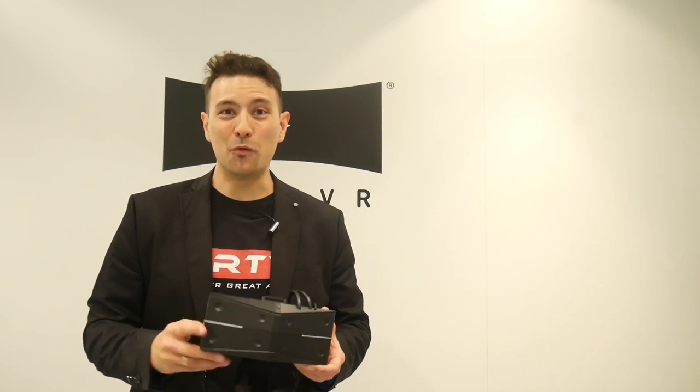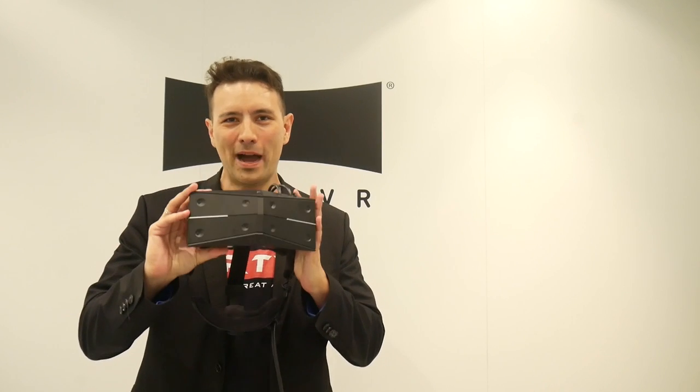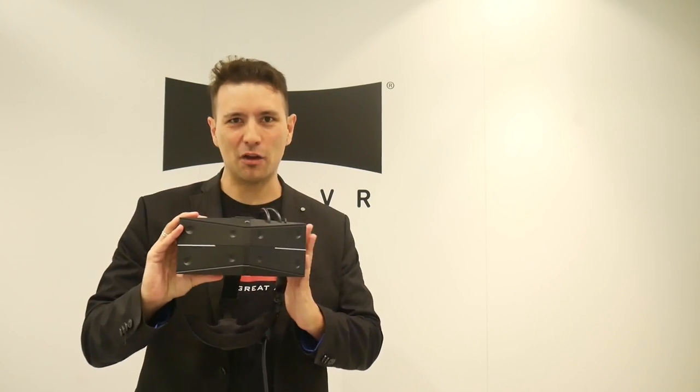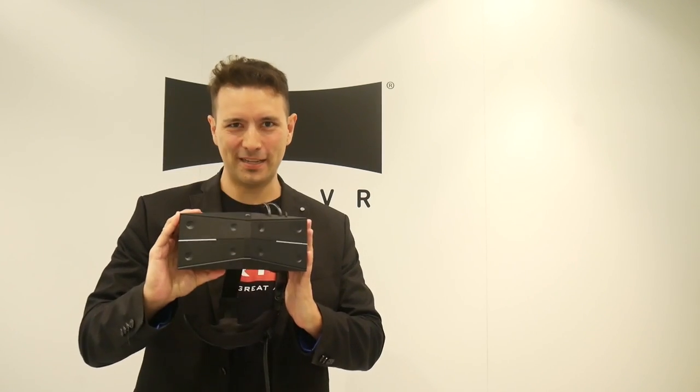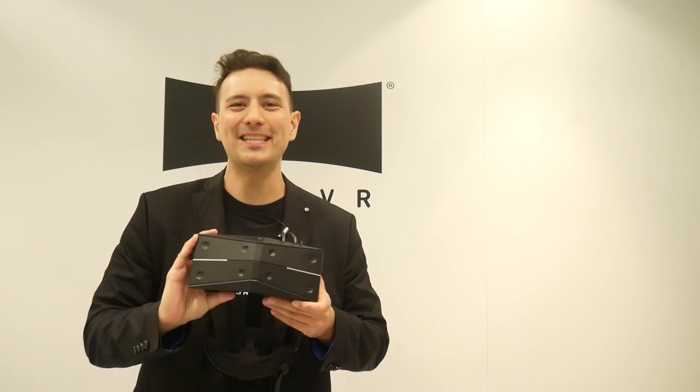I'm here at the IFA in Berlin with the StarVR One - the wide FOV headset. It claims 210 degrees FOV, and I'm going to try this out now for the very first time. As you can imagine, I'm truly excited, and all of this is coming up.